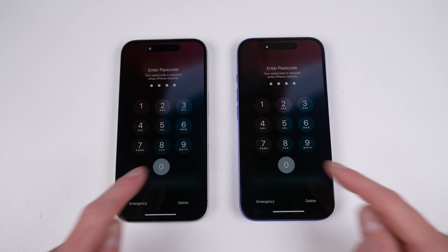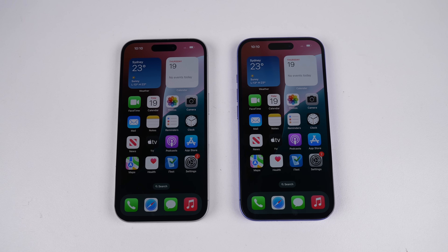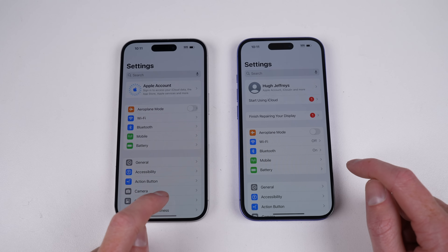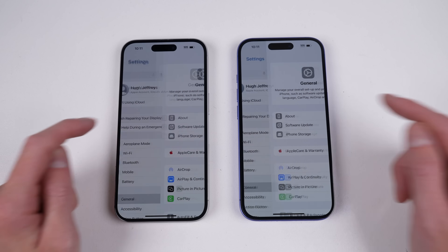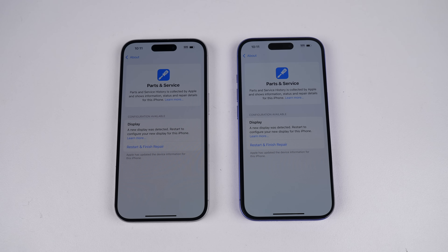The lock screen displays a notification from Settings. After logging in, I was expecting a non-genuine screen pop-up like previous iPhone repair assessments, but one never appeared. And that notification wasn't a scary warning about non-genuine parts, but a message prompting me to finish my display repair. How unexpected.